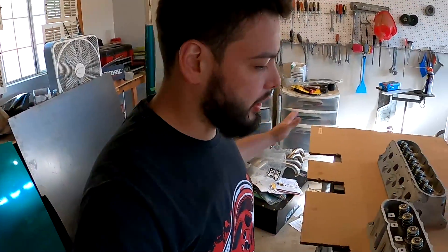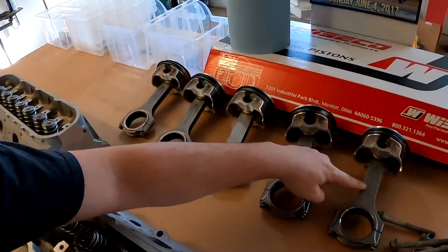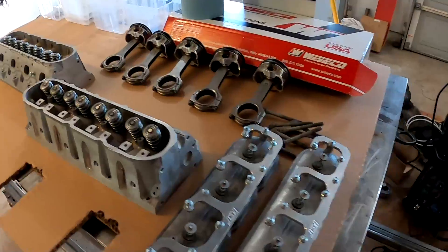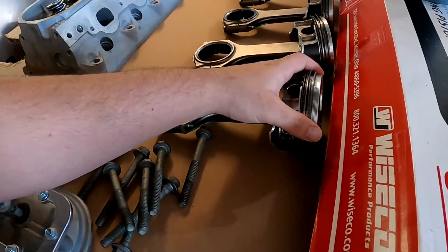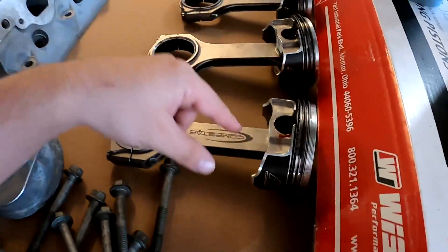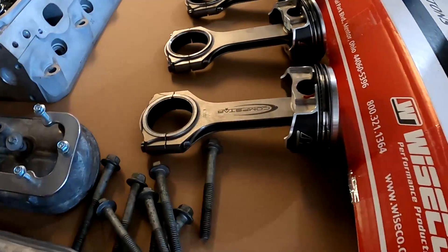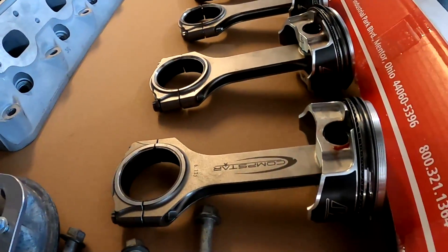I got all my pistons set up — forged pistons, comp star rods, ARP hardware, all the rings and everything. I already went ahead and installed all the rings, spiral locks, and the wrist pins and connected everything. It is pretty straightforward. The spiral locks are a bit of a pain but you can figure that out.